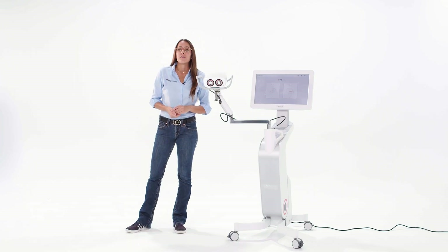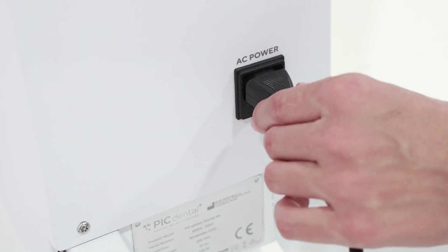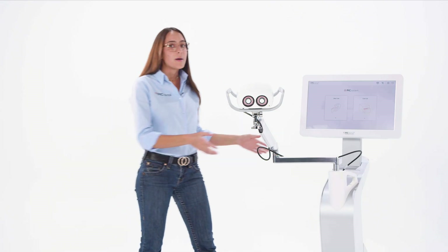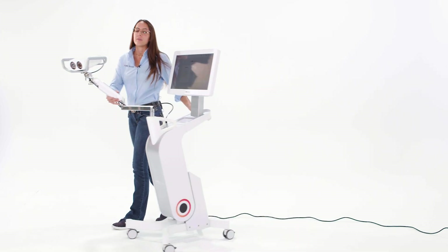Another cool feature of the PIC System Gravity is called Quick Switch Power. You can just unplug it from AC power without turning it off. It will stay powered on because it has a backup battery for when you're changing rooms. You just plug it back in when you get to your destination and you can keep capturing without any downtime.